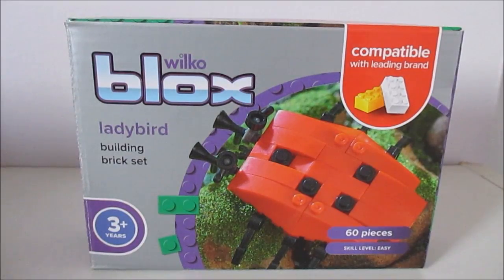Hello everyone, it's Tired Mummy and Zaxone here and we are going to be having a look at this Wilco block set.